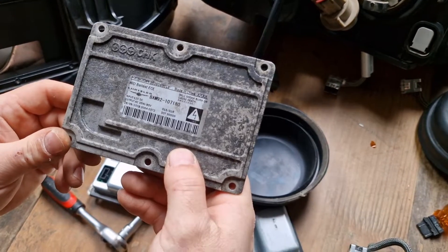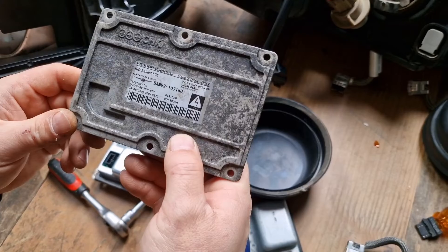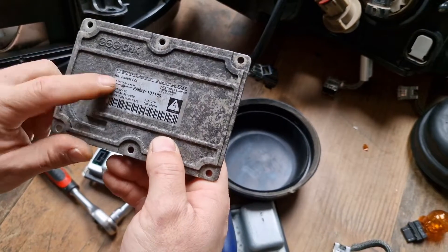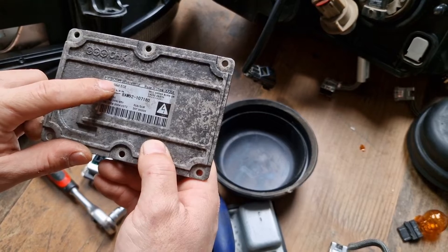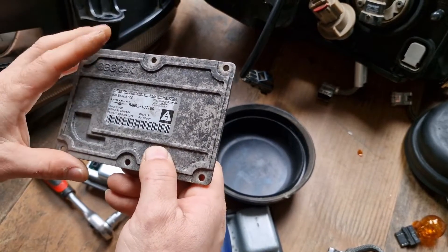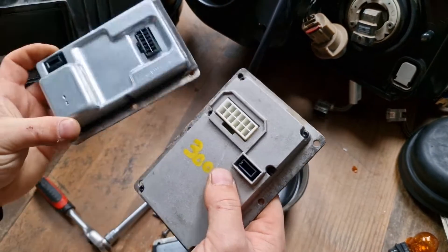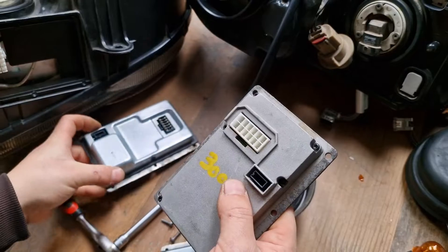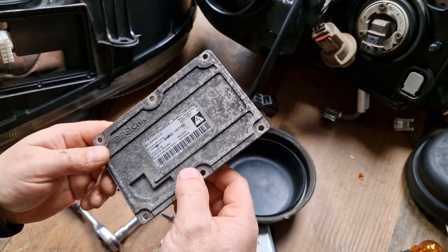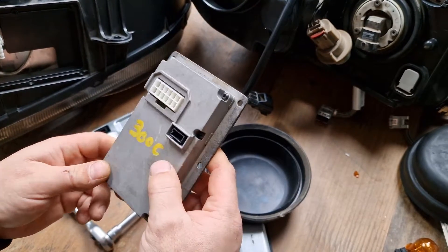The Chrysler part number for this ballast is BAM 1992 middle line 107180. As you can see, it's a Keboda — an original Chrysler part. Unfortunately, they are not interchangeable. So if you have a ballast failure at the later type headlights, it's much more difficult to find a replacement one.